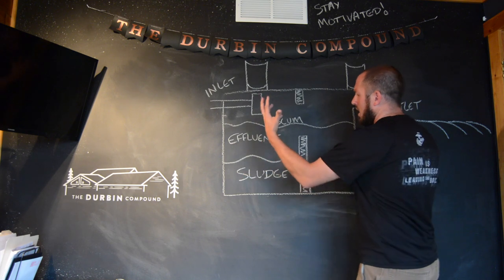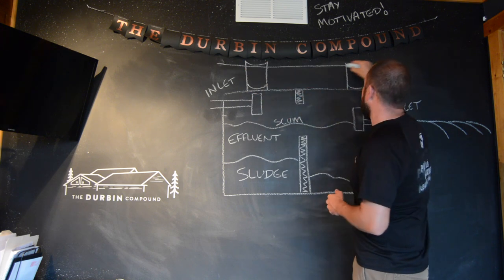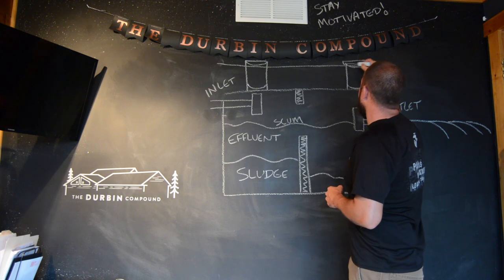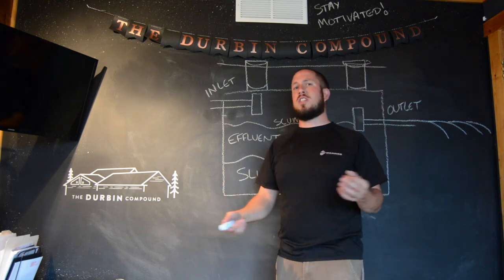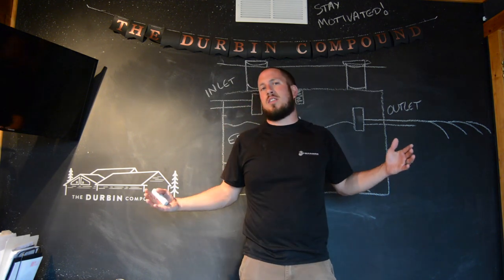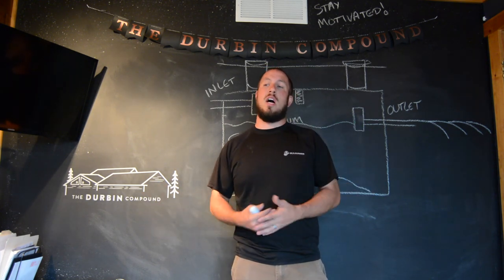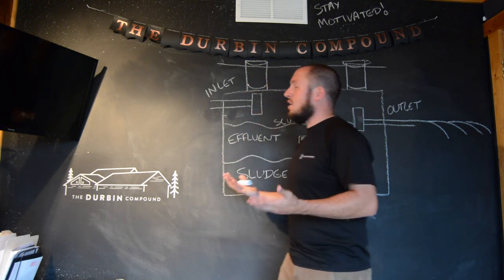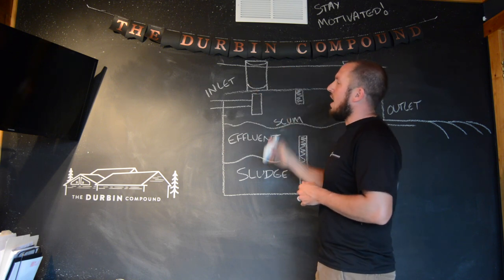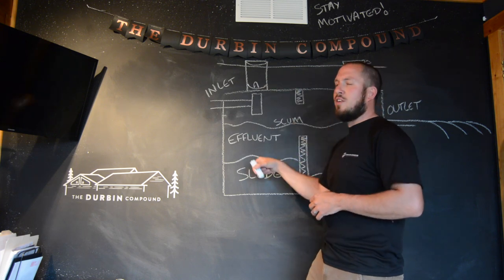You have just two inspection ports that are above your grass. Sometimes they're buried and people have a hard time finding their septic tank caps. At a house we previously lived at, we never found the septic system. Here where we live now, we have caps that stick out of the ground. You open those up, there's an inner cover you pull out, and you can look down into the tank.